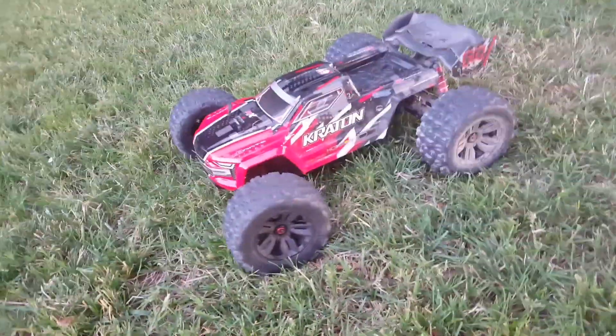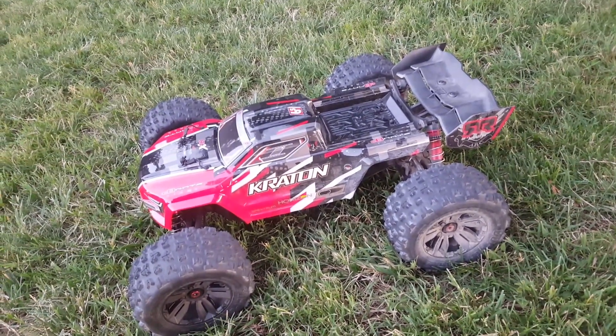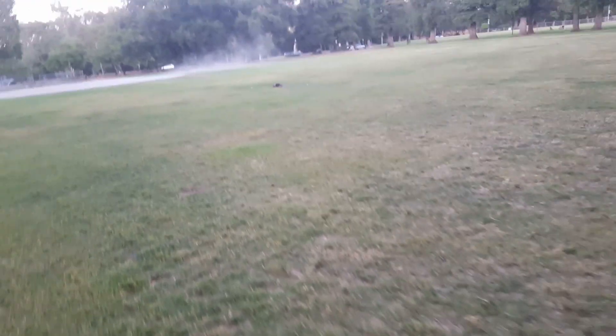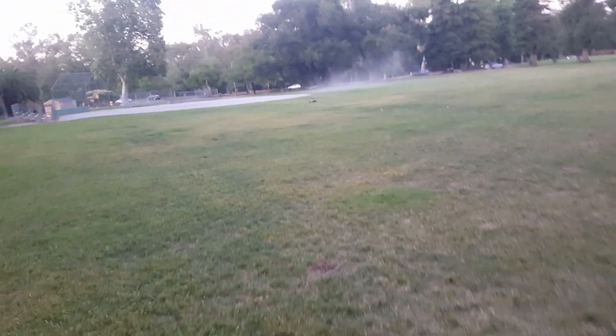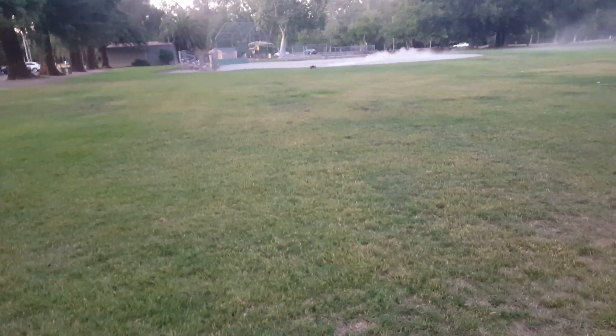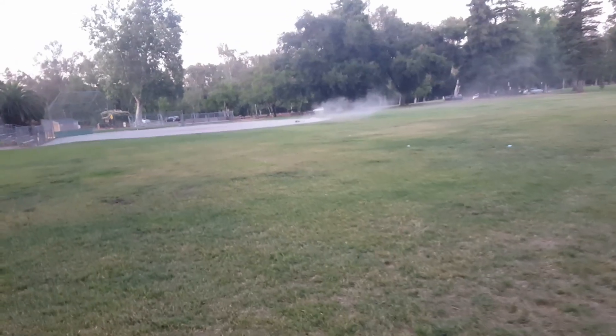Alright guys, I'm gonna go ahead and finish out this pack. One of my buddies is here walking his dog. Anyways guys, this thing is a monster — look at this! Oh man, I'm over here making a big dust pile.